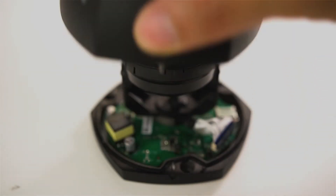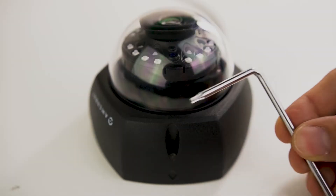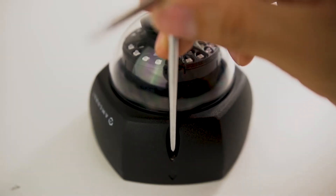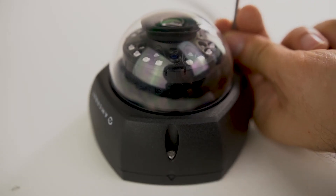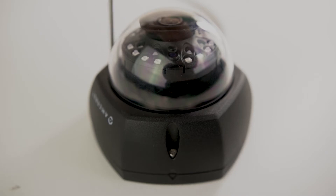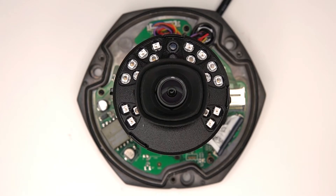Let's see how to access the camera body by removing the dome cover. To disassemble the camera, simply use the included Torx key to loosen the holding screws, which remain safely attached to the Vandal Dome cover for easy reattachment. With the cover off, you have complete access to the camera body and can move it however you'd like.